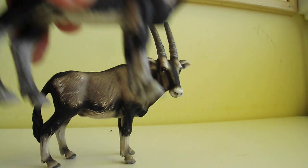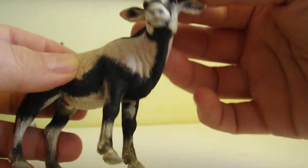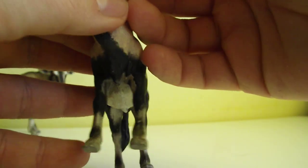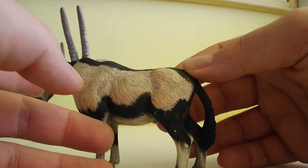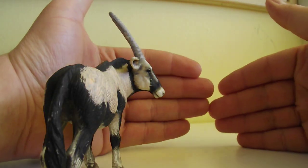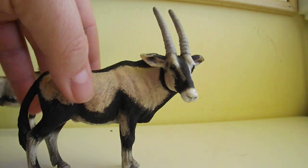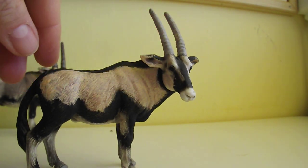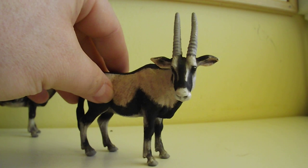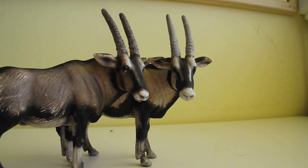I'm really happy that I have these two in my collection — they are really cool. Of course, the new version of the oryx antelope is amazing too, but there's something special about the golden era animals. They have a certain personality that I really love. See you soon guys, bye!